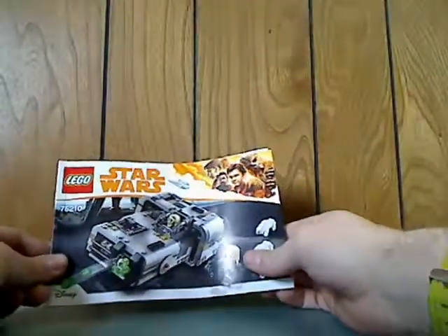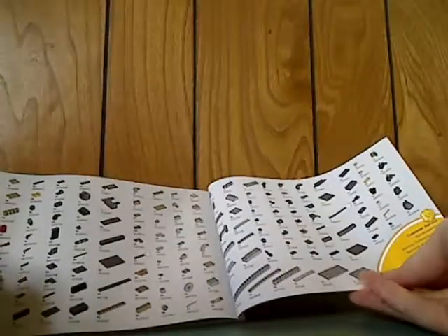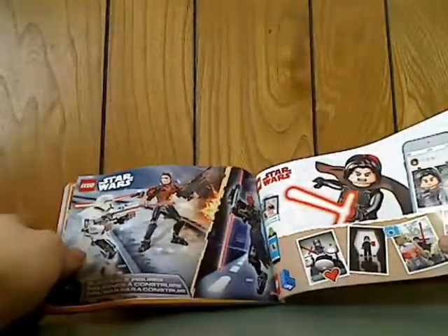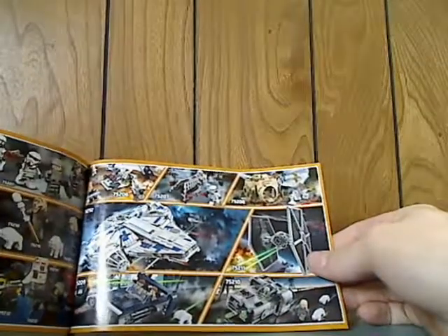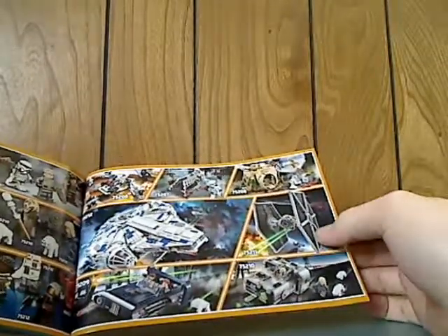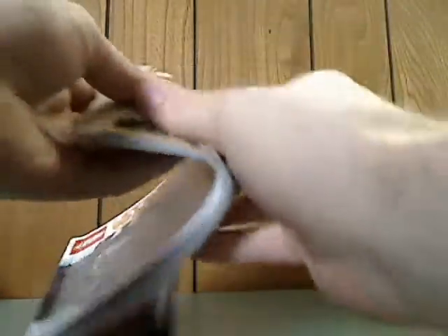And on to the booklet — on the front of the booklet it's the same picture as on the front of the box. On the back there's the online survey, all the pieces that come with the set, an ad for LEGO Life, an ad for the buildable figures, an ad for all the rest of the Solo sets — or the Spring Wave — and all the main figs included with each one, and the last building steps.